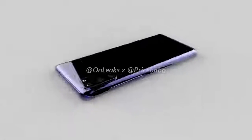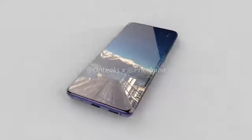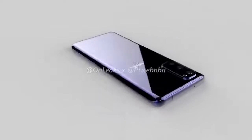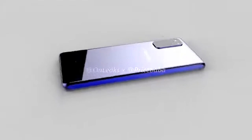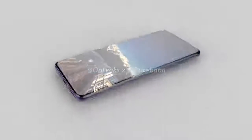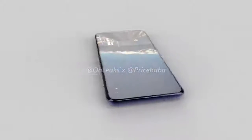The Galaxy S20 will of course use the same system-on-chip as the other two models. Pricing has been leaked at 900 to 1,000 euros, which converts to roughly £800, so in the USA we can expect $800 to $900.